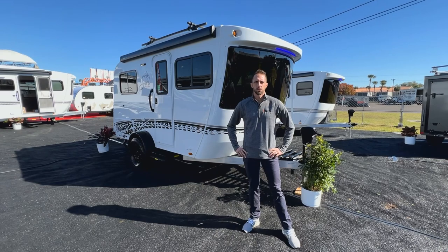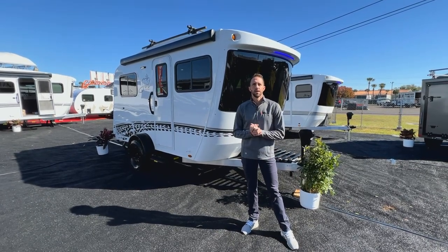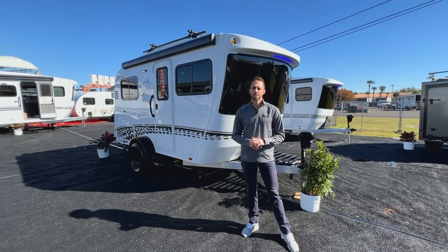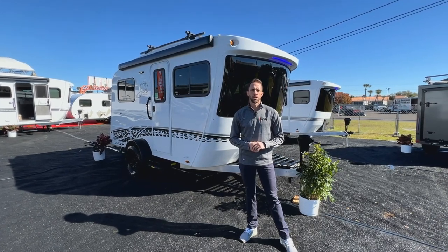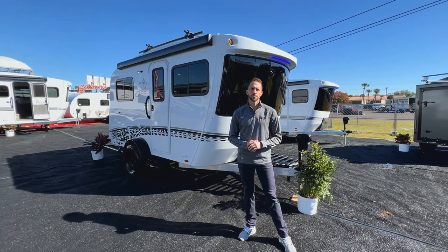Hi guys, we're here today to look at the Sole Eclipse. The Eclipse is kind of the middle size in the Sole lineup. It's 17 feet in overall length, it weighs about 2,700 pounds depending on how it's optioned, and has a 3,500 pound axle on it, so this is going to be towable by most of your midsize SUVs.